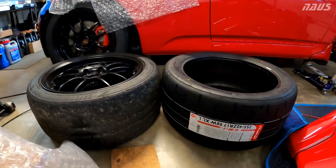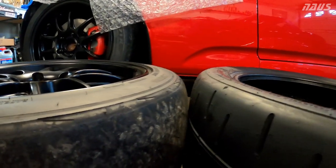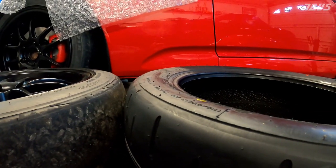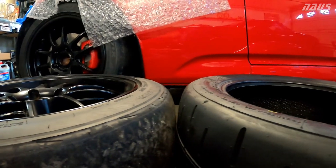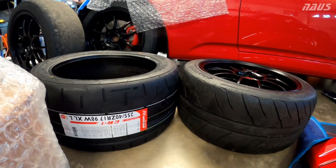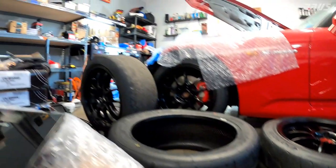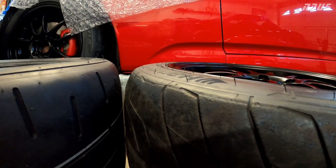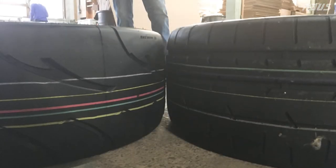If you look at the contour, the RE is nice and square on the wheel — almost a little bit of stretch to it — while the CR1 is definitely bulged even not mounted to a wheel, and it's going to bulge another 3/8 of an inch when mounted to the 9-inch wheel. Here's another comparison: a 255-40-17 RS4 mounted on the 9-inch wheel versus the Nankang CR1. You can see the RS4 is even a little bit thinner than the RE71R, and the tread width shows a little bit of stretch — pretty much straight up and down.